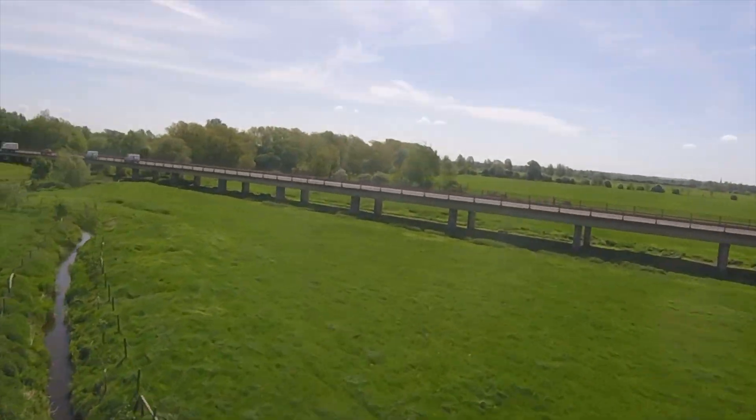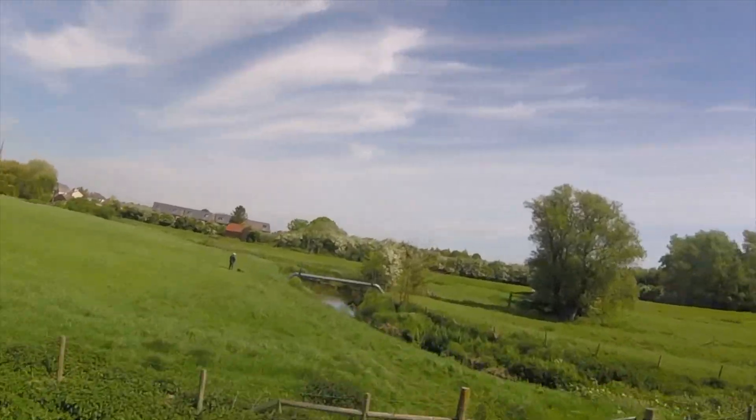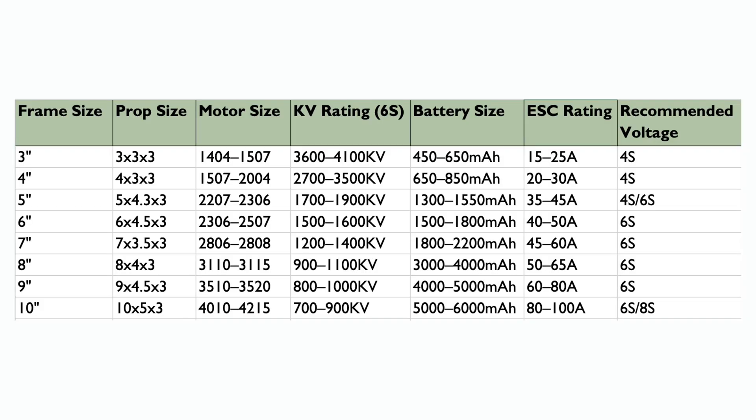Now I can actually fly the quad properly — punch outs, dives, rolls — and the OSD voltage isn't all over the place anymore. I get at least 10 minutes of flight time, and when I unplug, the packs are just warm, not cooking. Here's a quick reference guide for matching your drone's frame size with the right props, motors, battery, ESC, and voltage — whether you're building a lightweight three inch ripper or a long range ten inch cruiser.